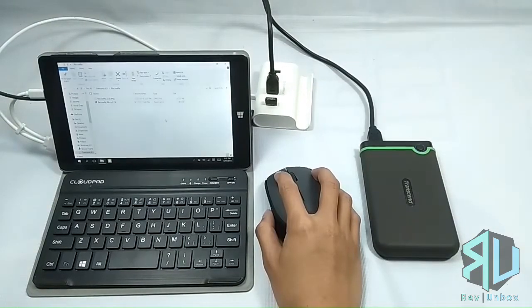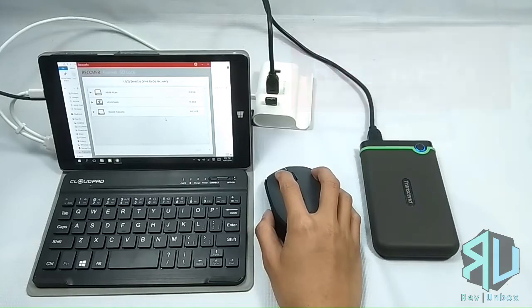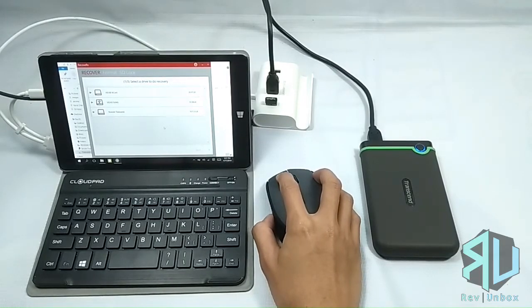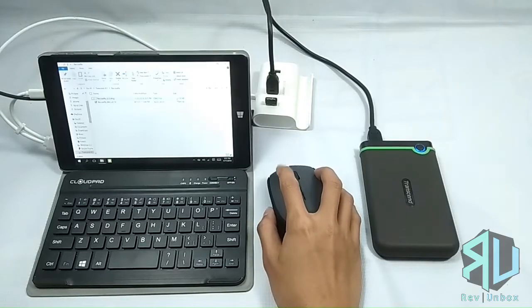For the second software, we have RecoverX — their official file recovery software. You can also format a drive using this, and it has a feature for locking an SD card, though you would need to use a special Transcend card reader for that.